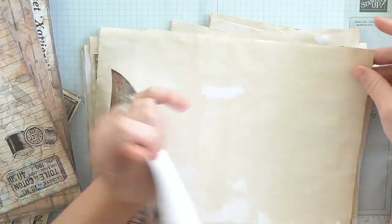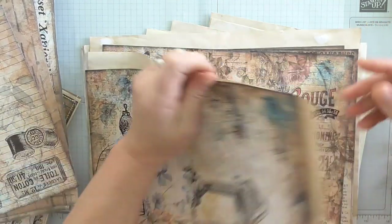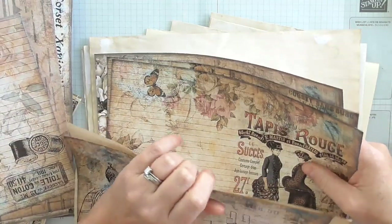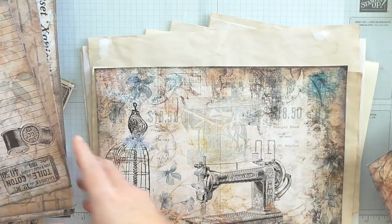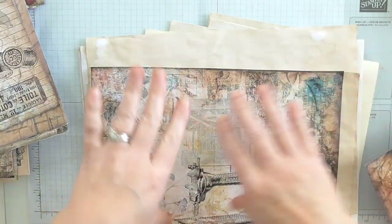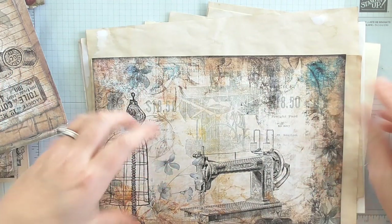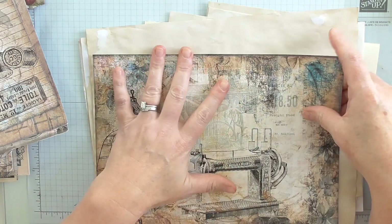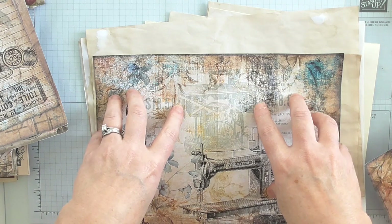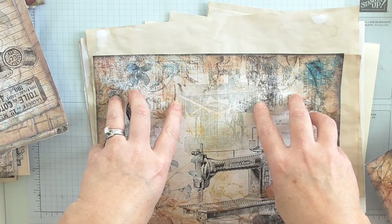I pick out which ones I want and just get myself a pile together — some plain, all sorts. What I try to do is not have all the fancy pages too close together. I intermingle these as focal points and have plain papers in between. Because printing out and printing out will end up costing you a lot of money. So you don't need every page with printed-out stuff on.